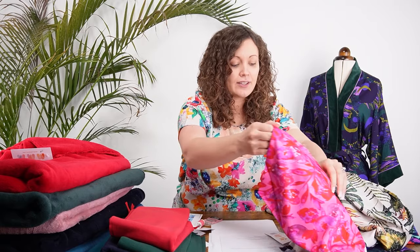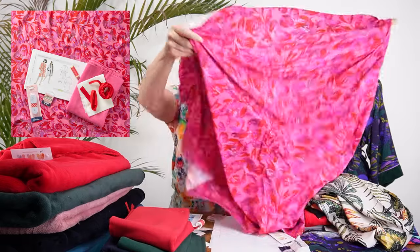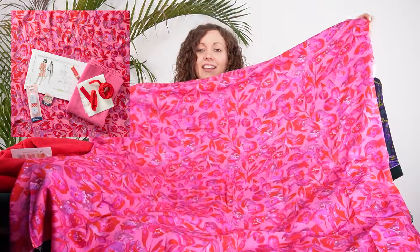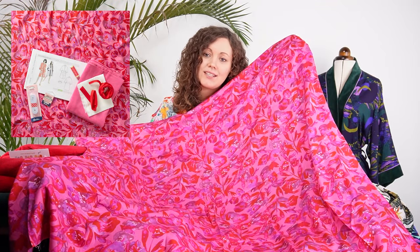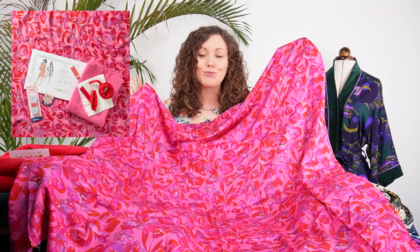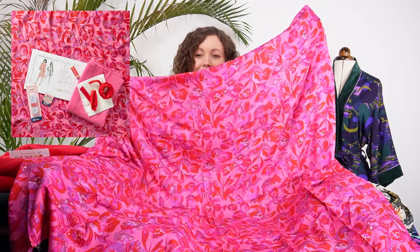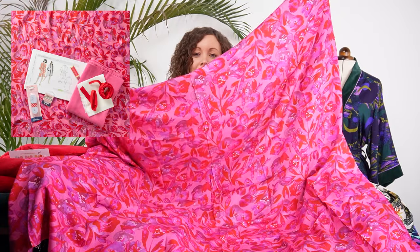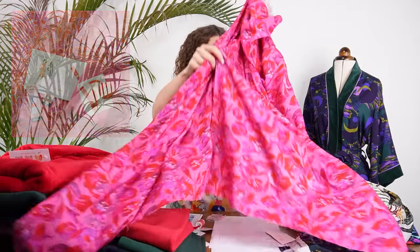Next we have Electric Blooms — a vivid pop of colour with a red and pink floral design. Reds and pinks together are such an on-trend colour combination, very popular here at Minerva. All the different shades of pink and red really work well together in that floral design. It's just a beautiful print.